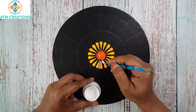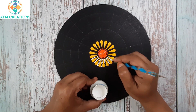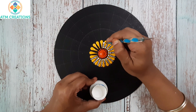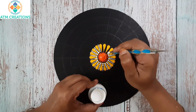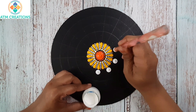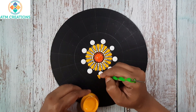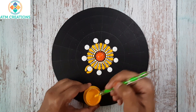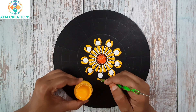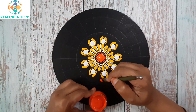Now I'll walk the dots in white. Now I'll keep some white dots. Now I'll keep two side swipes in yellow. Now I'll keep two more side swipes in orange.